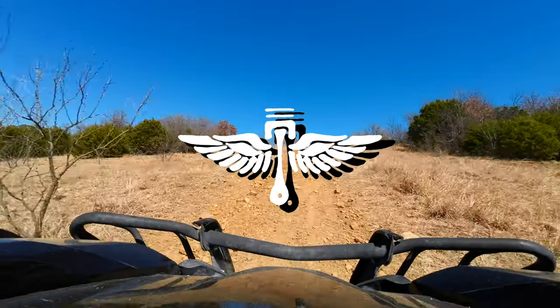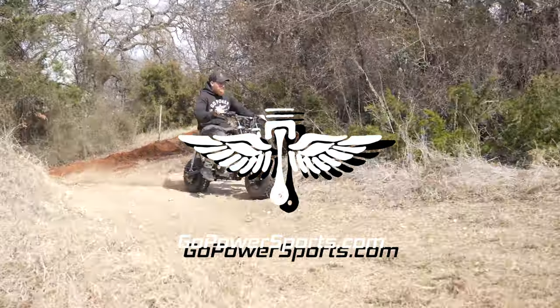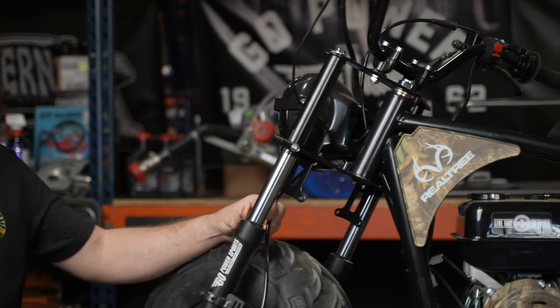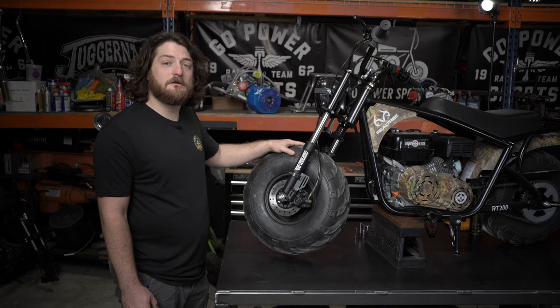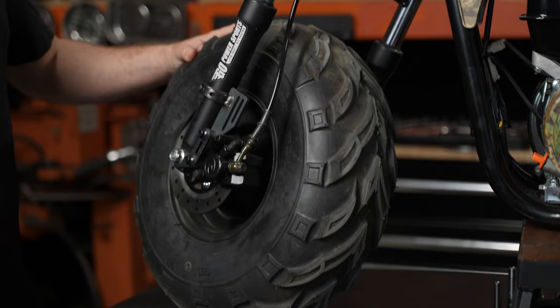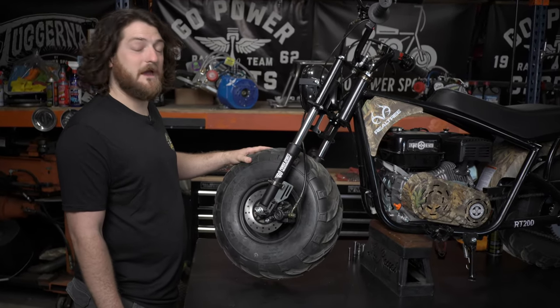Hi guys, it's Junior with Go Power Sports. Today we're going to do a front brake kit on the Coleman RT200. Today we're doing one of our in-house R&D design kits — it's for the Coleman RT200 and it's a hydraulic front brake kit. This is what it looks like installed. So I'm going to take it all off, clean it up, and then show you how to put it back together again.